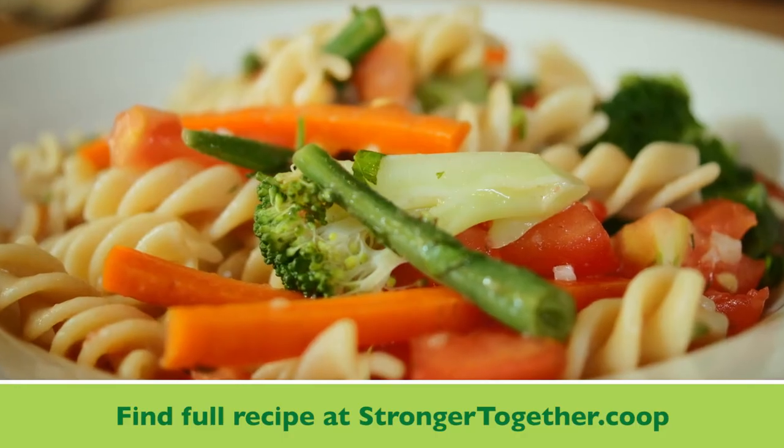Hi, my name is Hilah Johnson, and I host an online cooking show called Hilah Cooking. Today we're going to make a pasta primavera recipe.